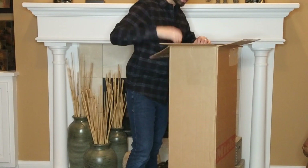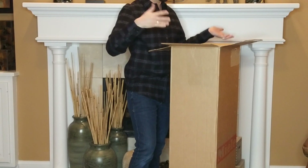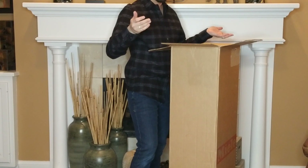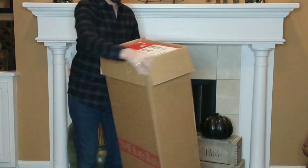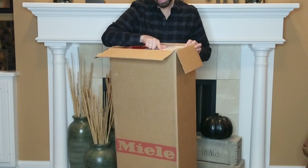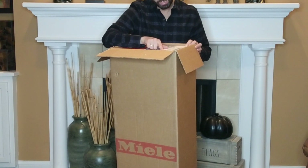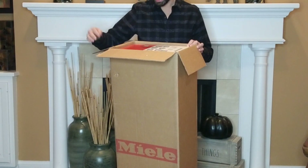So it looks like there's another box inside here. We're going to tip it out — hopefully it's not going to damage it. This is the Miele Dynamic U1 Powerline in Lotus White, made in Germany.